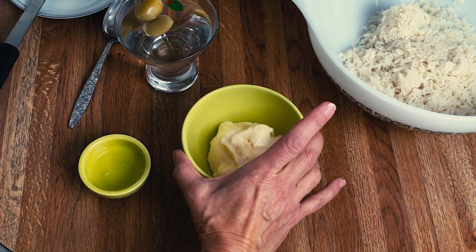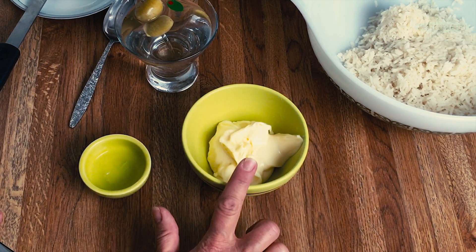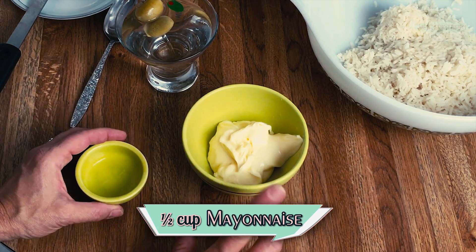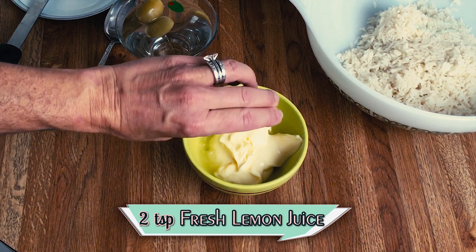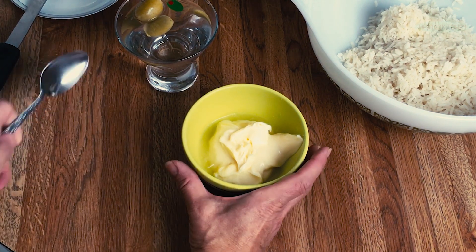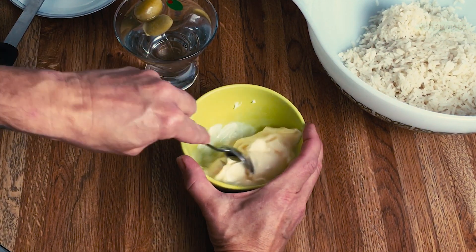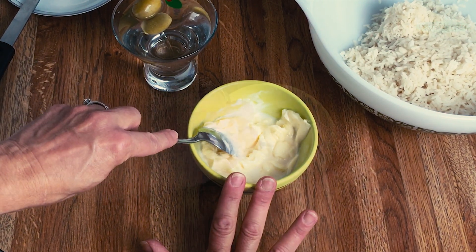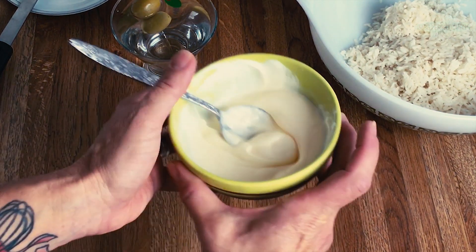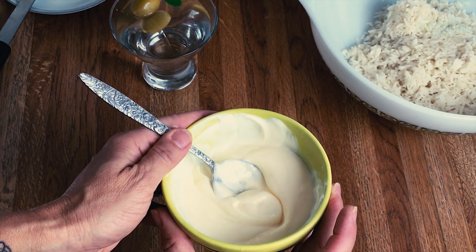In my teeny weeny happy little bowl I have a half a cup of mayonnaise. To that we're going to add two teaspoons fresh lemon juice — always fresh. And then we're just going to mix that together until it's all incorporated. Nice and beautifully blended. Now we're just going to put this to the side.